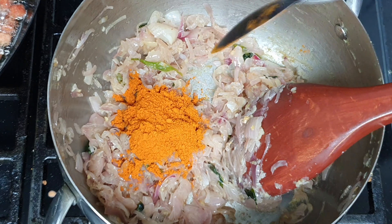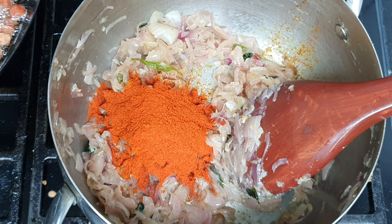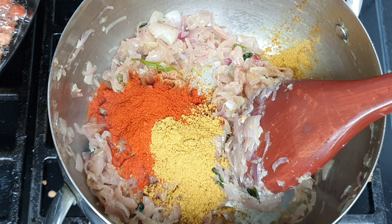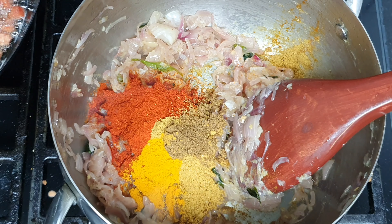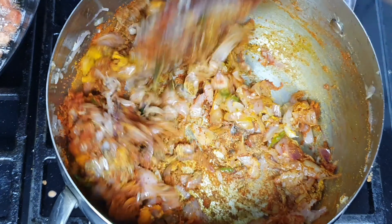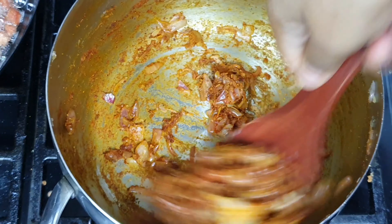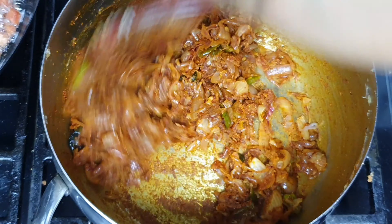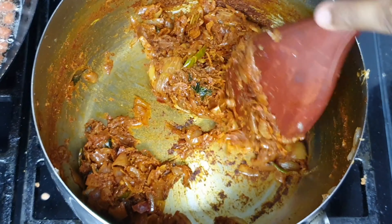I will add 1 tablespoon of Kashmiri chili powder and 1 tablespoon of pepper powder.